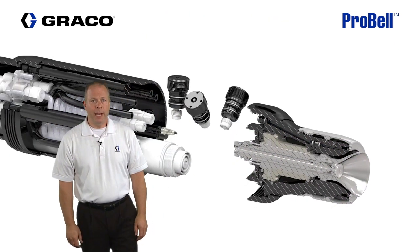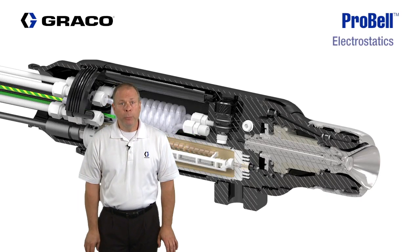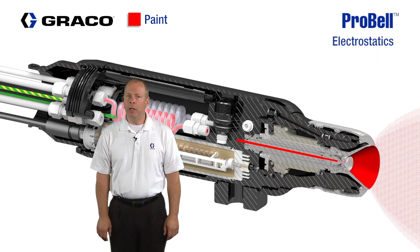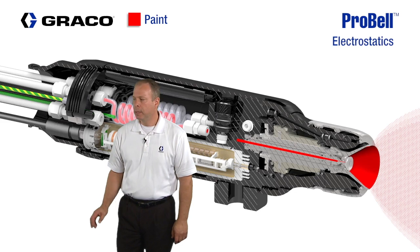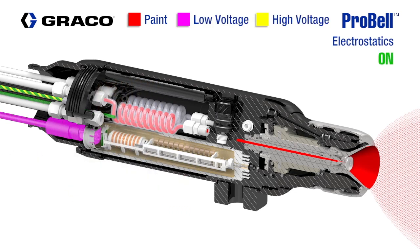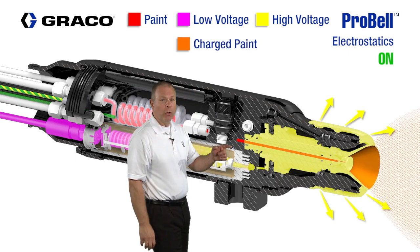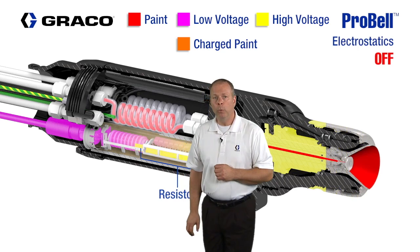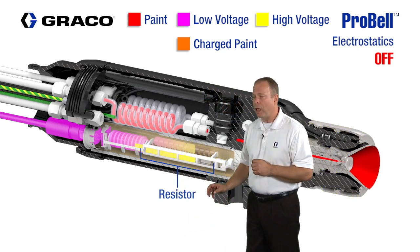Now we'll review the electrostatics operation of the ProBell. When loading the ProBell with paint, the electrostatics must be off. Once paint is loaded out to the bell cup, the electrostatics can be turned on. The controller sends a signal to the ProBell's internal power supply through a low voltage cable. The power supply then amplifies the signal up to 100 kV. The high voltage is sent to the turbine, the air cap, and the bell cup. When the electrostatics are turned off, the high voltage power will be bled back through the power supply's internal resistor.